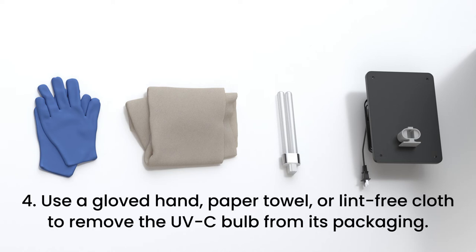Step 4. To avoid damage to the bulb, do not touch the glass bulb with bare hands. Use a gloved hand, paper towel, or lint-free cloth to remove the UVC bulb from its packaging.